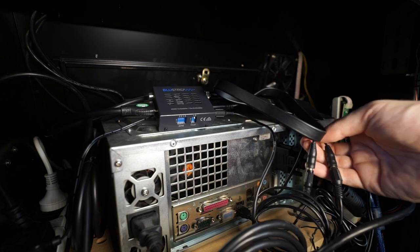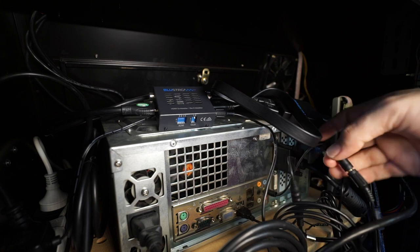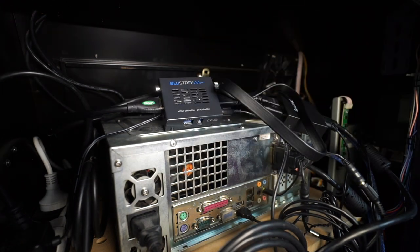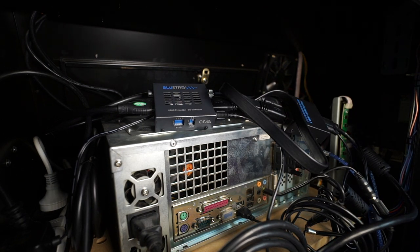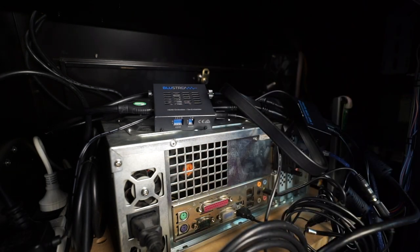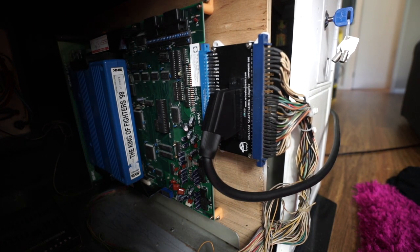That allows you to embed the audio. So I just take the audio here — and here's another catch: you need to split the audio. You want it to go through the cabinet itself to the speakers, so it comes from here, then you split it — one goes to the cabinet speakers and one goes to the HDMI audio embedder. I'll also put links in the description so you know what works and what to get. Also think about power — this needs power, this needs power, the display needs power, your board needs power, everything needs power.